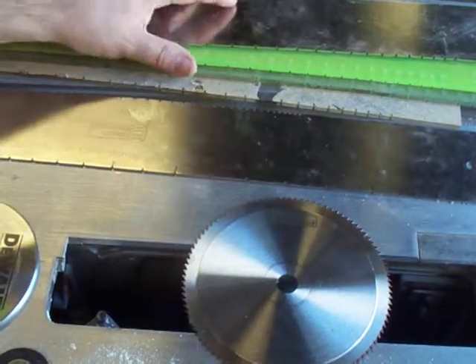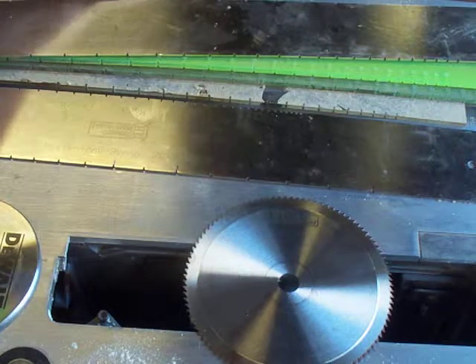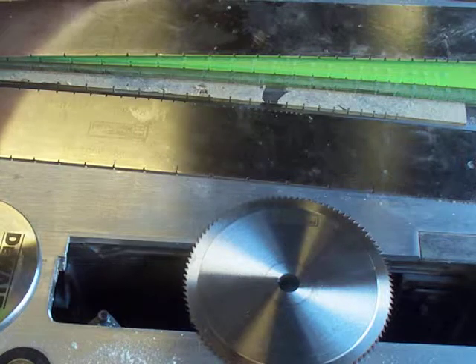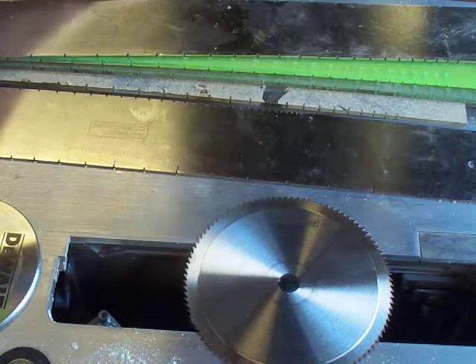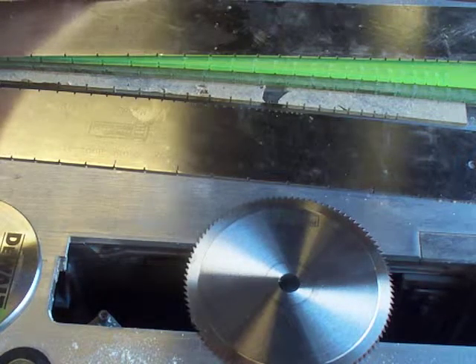We cut — good golly, I hate to put a number on how many fingerboards we cut. When we cut fingerboards on a weekend, and we probably do it twice a month, we'll cut anywhere from 40 to 60 fingerboards on a weekend.